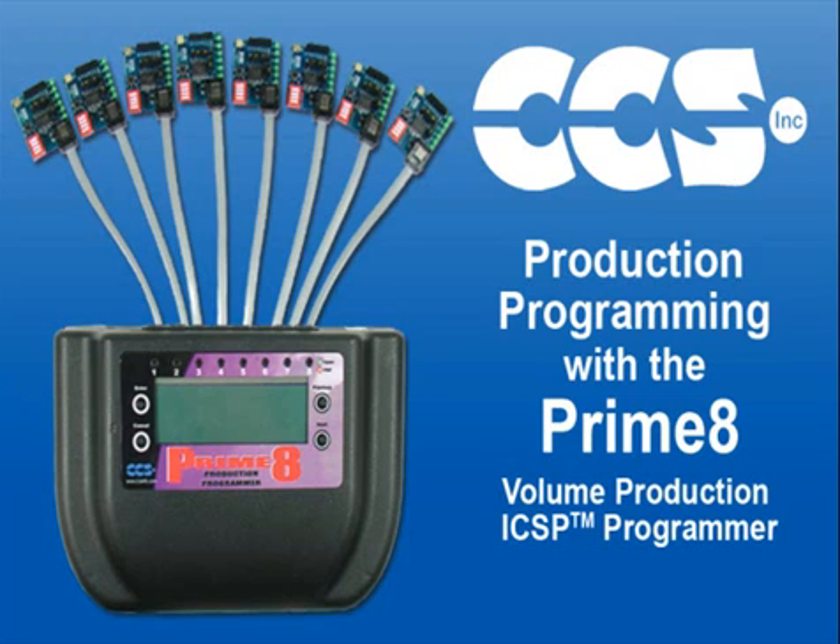The Prime8 in-circuit production programmer is the newest addition to the CCS family of in-circuit programmers and debuggers for Microchip PIC microcontrollers. Let's take a look at how the Prime8 programmer can be used in a manufacturing environment to program circuit boards just prior to shipping.